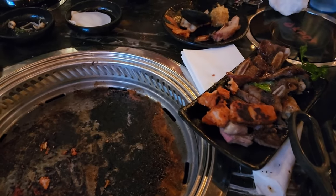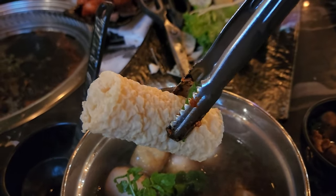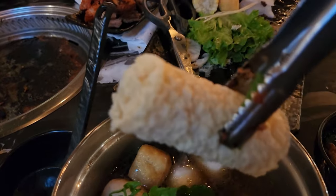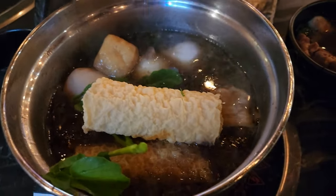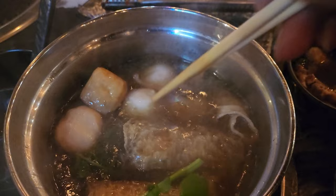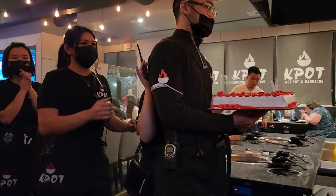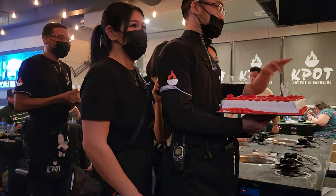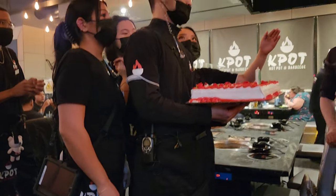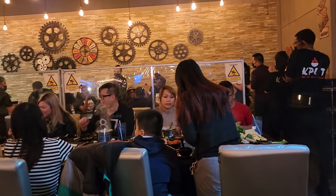Everything was great at K-Pot Korean barbecue. Adding tofu skin and lots of items to my soup — probably have to let it sit for a few minutes to cook. We had to order lots of food; it was great coming to this all-you-can-eat place. There was also a birthday celebration at the table behind us. Thanks for joining me at K-Pot — everything was very good. We ended up eating everything that came to our table. If you haven't subscribed to this channel, hit that subscribe button for more videos, and I'll see you next time.